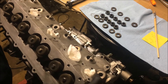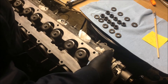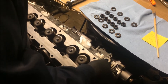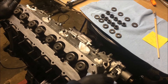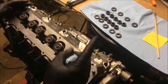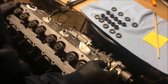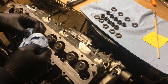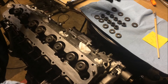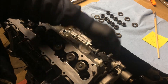Right here is the head I'm going to be installing on this engine — it's the one I refreshed in my cylinder head refresh video. If you'd like to see what was done to it, I'll put a link to that video on the screen now. You can see that I have all my washers and nuts over here, so go ahead and start putting those on.